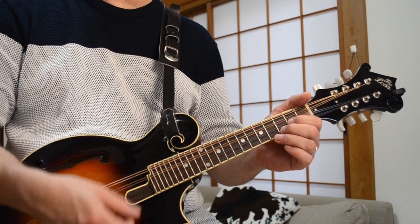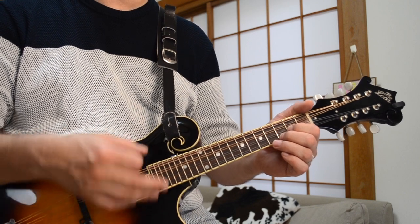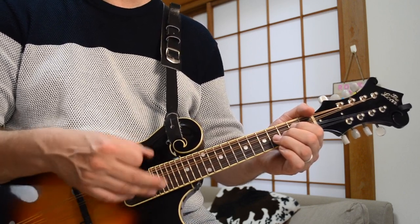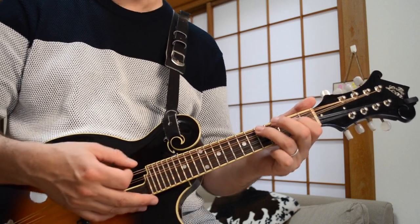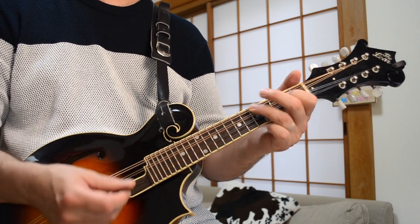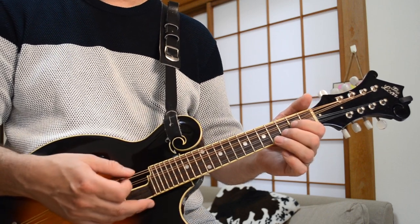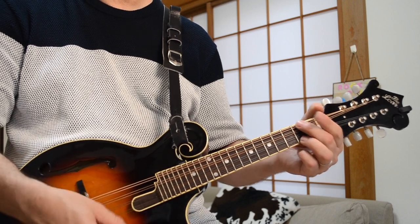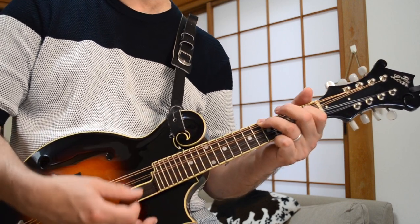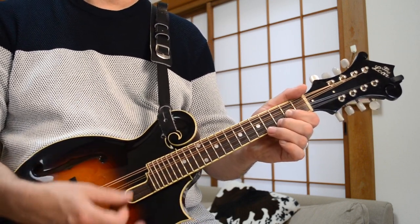Let's take a look at the verses now. The chords are pretty simple. After you land on that G from the opening riff, the first chord is a C. So you think you can tell — to a D chord. Heaven from hell — that's an A minor chord. And then blue sky from Paley, which goes back to a G. So those chords again: C — so you think you can tell — to a D. Heaven from hell — that's an A minor chord. And then back to a G. And then the next verse, he goes up.